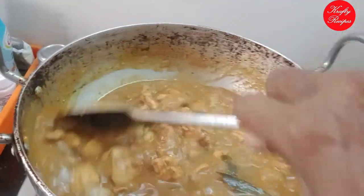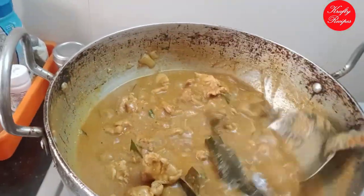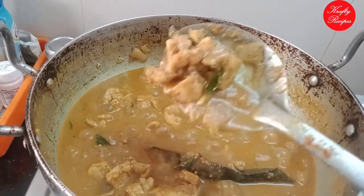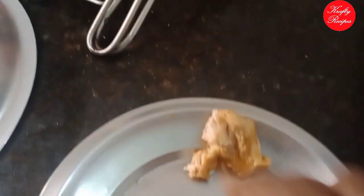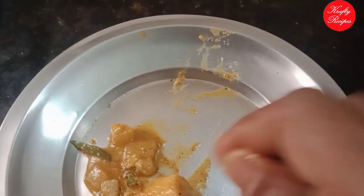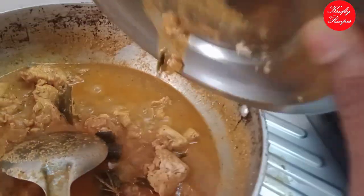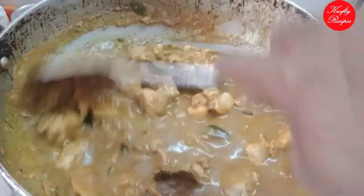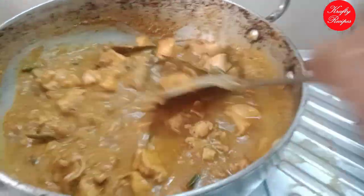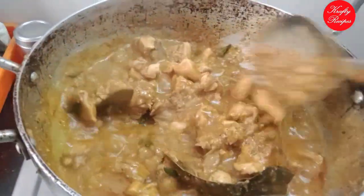Now let's see how we cook the chicken. We will cook it in a cooker. We will cook it semi-cooked. We will cook the pan so we can make it all together.